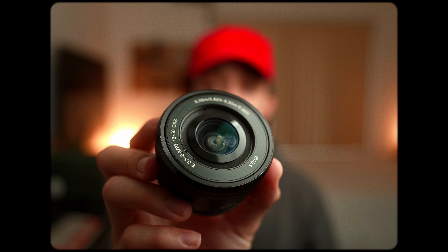This might be the most underrated lens you can get for your Sony full frame cameras and it's only 50 bucks. What's good people, today I want to talk to you guys about the infamous 16-50 APS-C kit lens and why I don't think it's nearly as bad as many people make it seem.